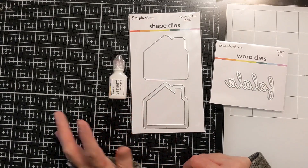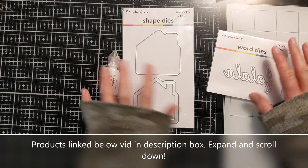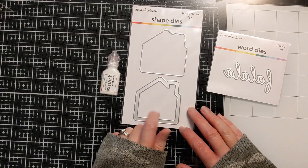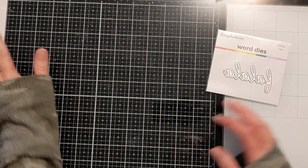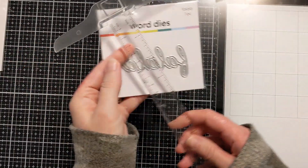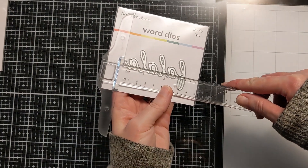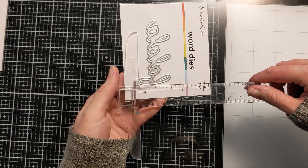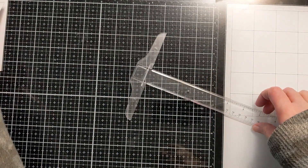There was some sort of shipping coupon code too at the time, so I think that led to me placing the order. This shaker die would be cool for a tag — I actually have ideas I want to do with it. And then this fa-la-la-la-la die, to give you some perspective on size, it's nearly three inches long and the tallest part is about an inch and a half. So it's a decent-sized die.